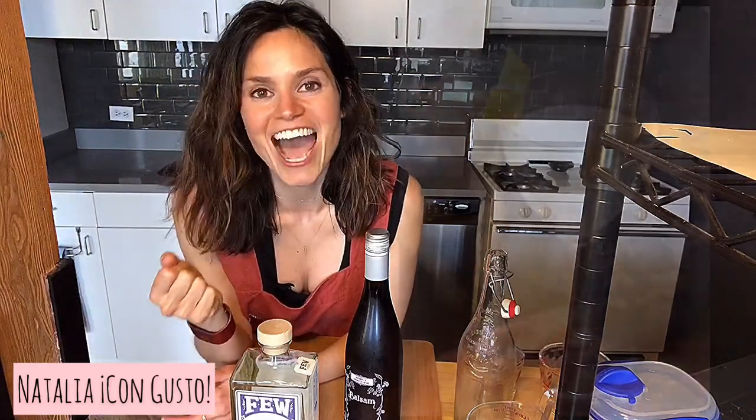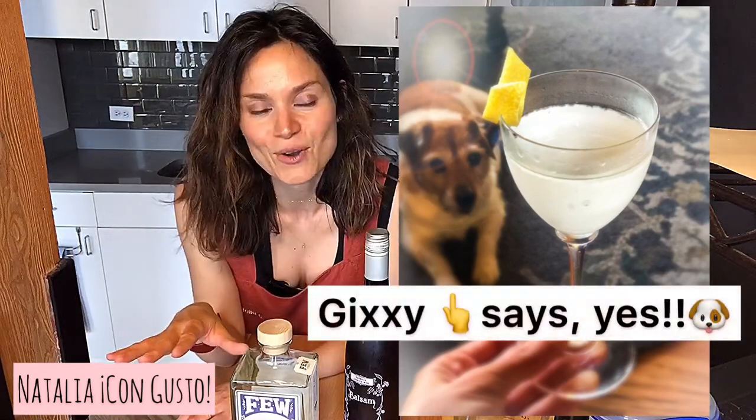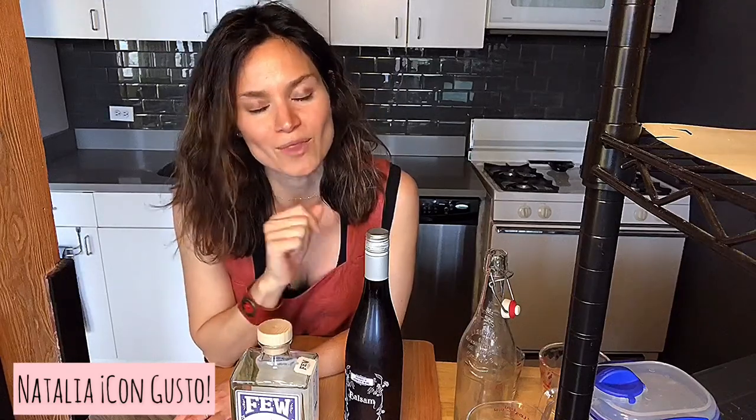Wouldn't you love to treat yourself to a crisp, refreshing, ice-cold martini anytime you wanted? In this episode, I'll be showing you how to make the most delightful freezer martini so that by the time 5 o'clock hits, you have a martini in your hands and on your lips within seconds.